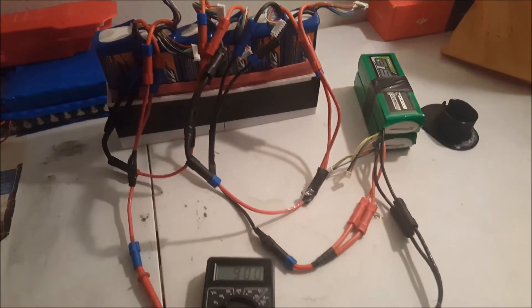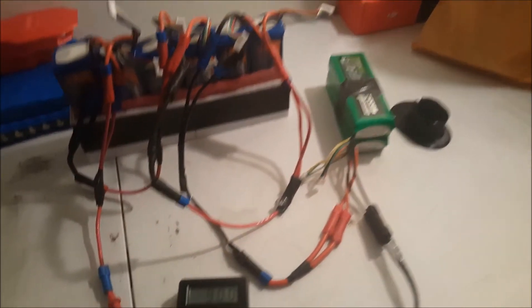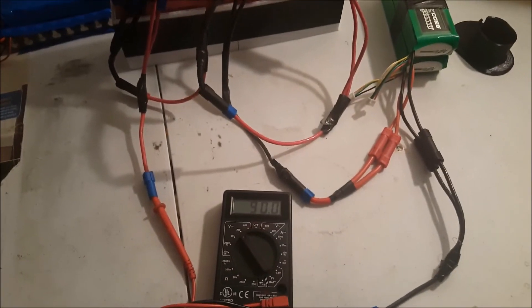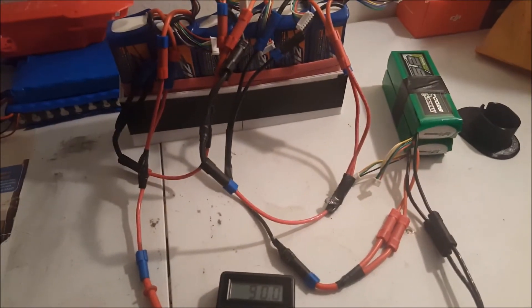So when I'm really trying to go fast, I set up both packs. Right now that's giving me 90 volts at 60 amps, so that's about 5400 watts — about 5400 watts from the LunaCycle 60 amp brushless speed controller with Bluetooth, and still the stock motor.